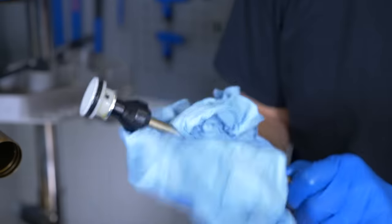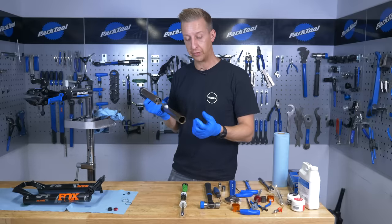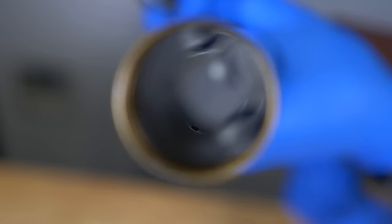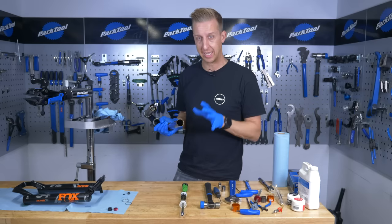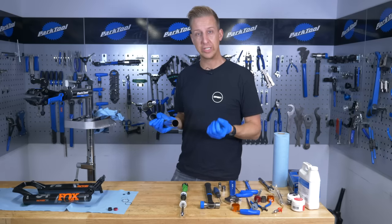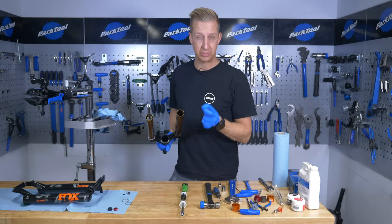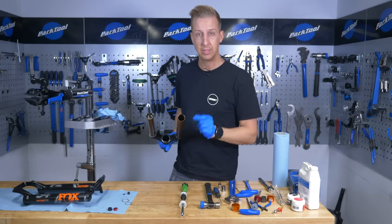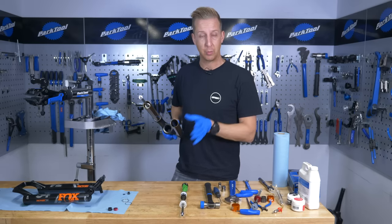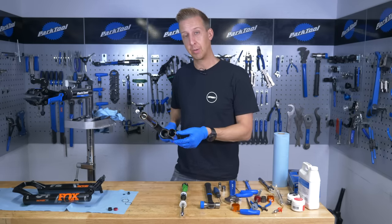Next job is to clean up, inspect the quad seal, inspect the leg for scratches, and give the inside a full clean. With it clean you can actually see, if you look carefully, the little dimple — that is the transfer port, which allows air to travel between the positive and negative chambers. That is the key to these new-style air springs working on both RockShox and Fox forks. If it's blocked with grease, it doesn't allow air to transfer properly and you get these problems. When cleaning, only use shop towel inside — don't put any foreign objects, Allen keys, or anything that could scratch the internal surfaces, as that can lead to similar problems in future.